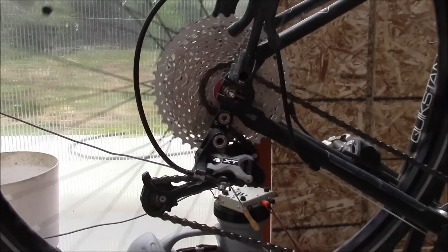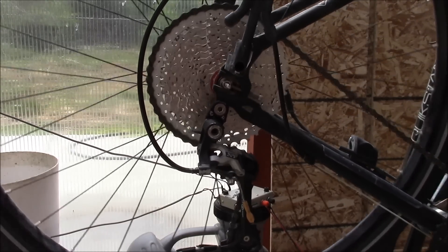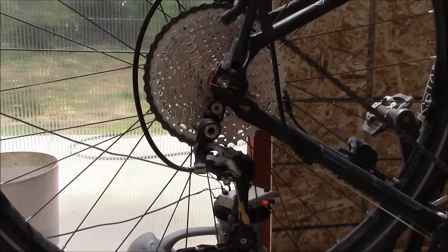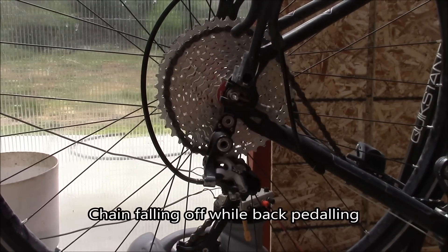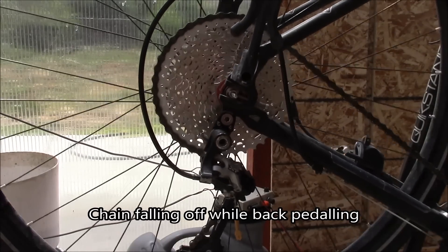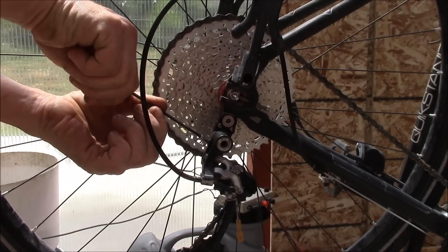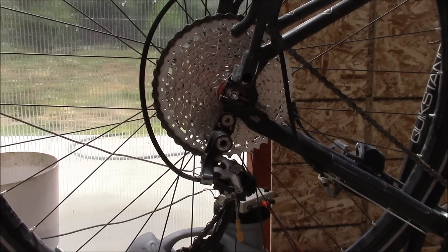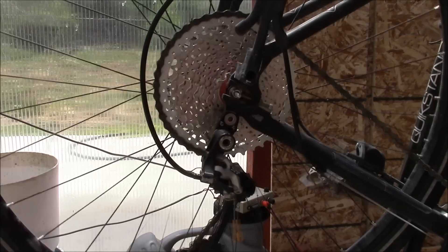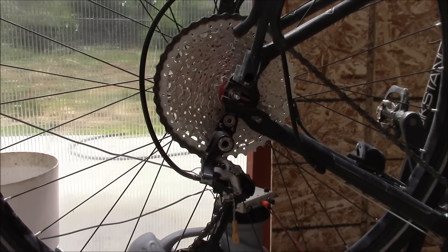Got it screwed in there — there's the 11, let's see if we can climb up the cassette. There we go, we're on the 36, and let me drop to my low ring up front — yeah, look at that! I had the B tension screw all the way in before and it wasn't quite enough; now it's just barely in. I think that works pretty good. So I'm better than two-to-one on the crank — 20 tooth up front and 42 in the back, so it takes 2.1 rotations up front to get one in back.